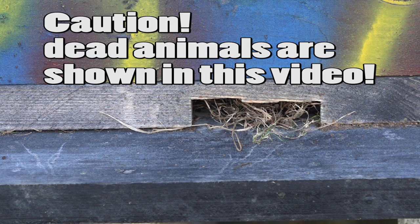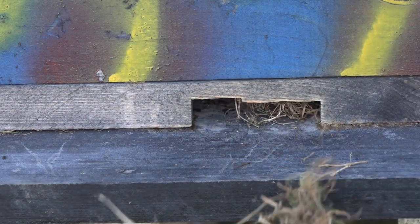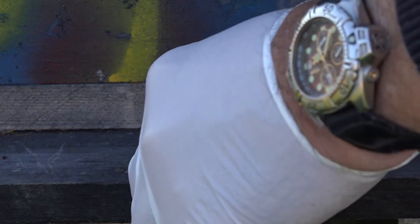As we start this video, I want to caution you that you're going to see dead bees and dead mice — there's no way around it with the topic here, which is wintering over the honeybees. I walked over to this hive and you can see grass at the entrance, which means that mice are moving in and building their nests there.